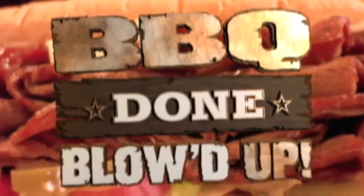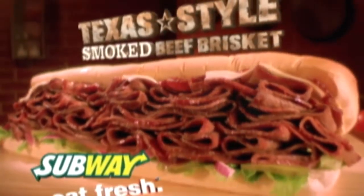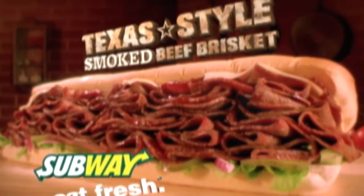There's only one way to describe it — it's barbecue done blowed up: the New Texas Style Smoked Beef Brisket Sandwich. If you don't get yourself some of it, well, you're just not living right. Subway, eat fresh.